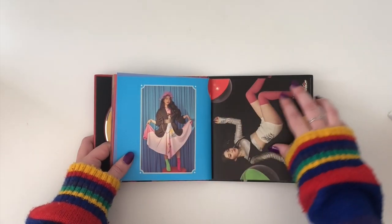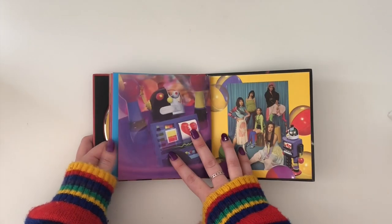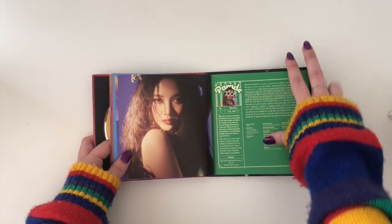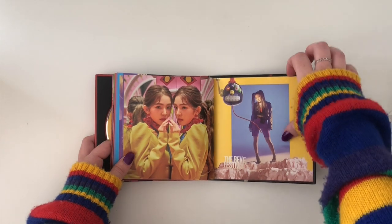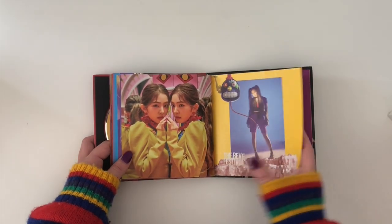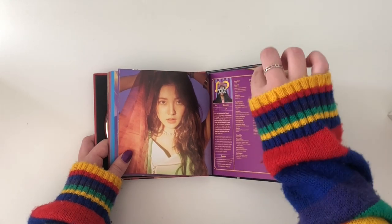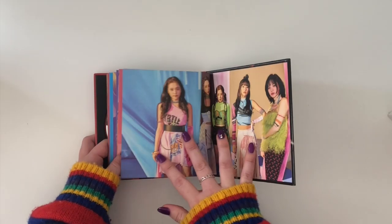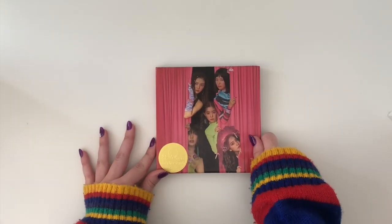I like the tie-dye dress. Poor Yeri got done so dirty. More Rev. She also looks super nice there — it's very blurry but still really nice. That photo of Irene is gorgeous. Awesome, perfect.